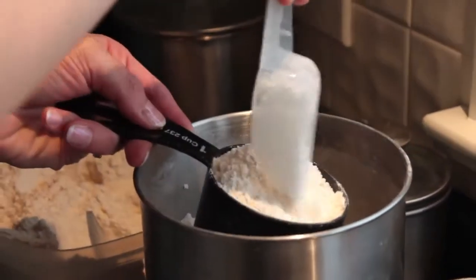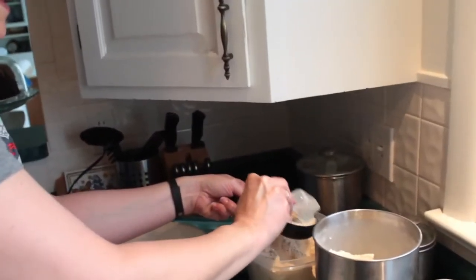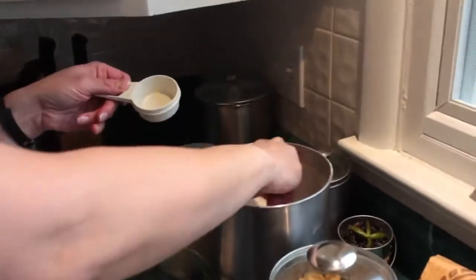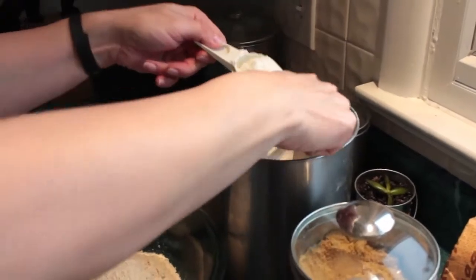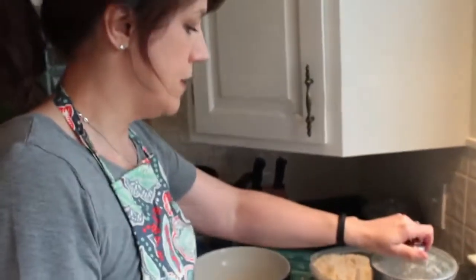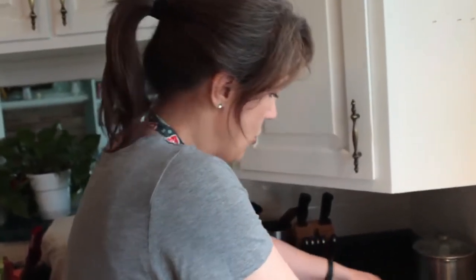I'm going to do a cup of the unbleached all-purpose flour as well — level it off nicely. So 3 quarters of a cup, if you do your math correctly, brings you to a half a cup, and then a quarter cup. I've done approximately half and half whole wheat flour and unbleached all-purpose flour for this particular recipe. Sometimes if I'm just making it for my family I'll use all 100% whole wheat flour. It gives a slightly different texture, but you just have to go with your preference.